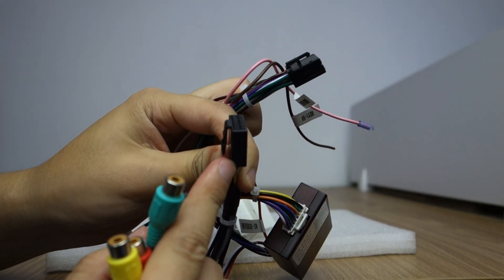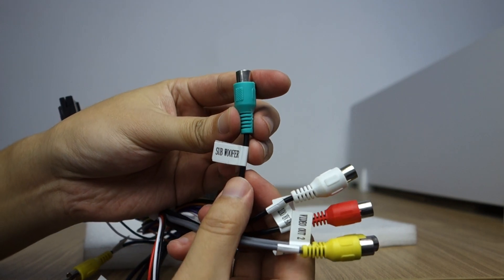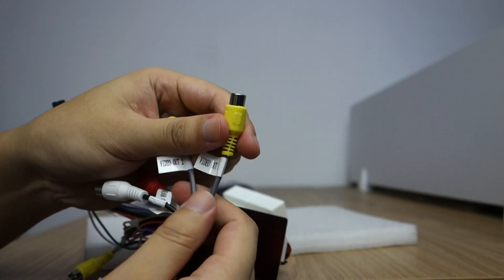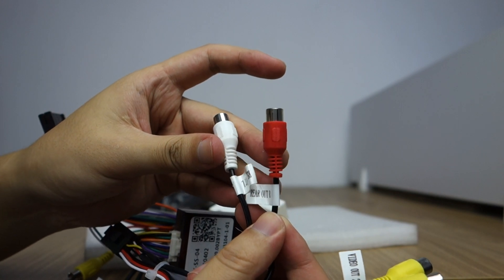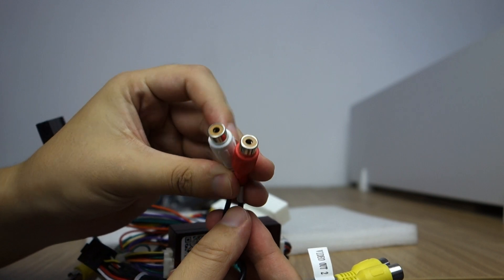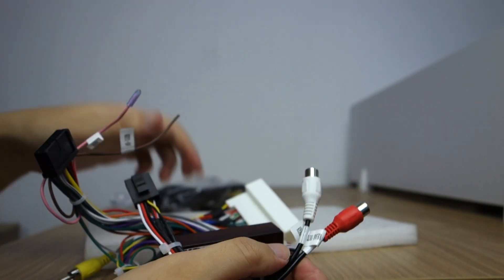This connector — this is the audio combo. You can check subwoofer. This is VD-Auto 1 and VD-Auto 2. AUX left and right, rear left and right.